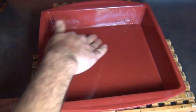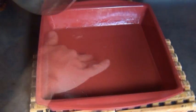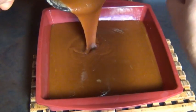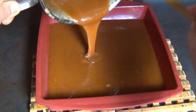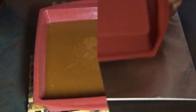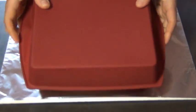Now generously oil an eight or nine inch square pan and pour your caramel mixture into it. Scrape out as much of it as you can and now you have to let this sit for a few hours to set up. Then it's gonna look like this.